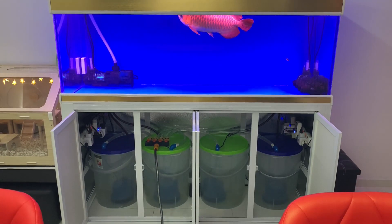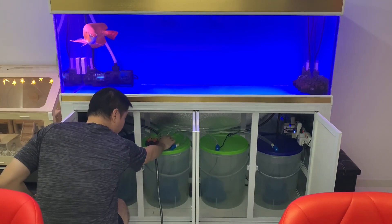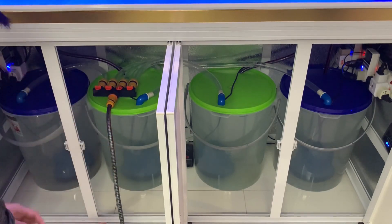Even though the dechlorinators work quickly, it is not instant, so there'll be pockets of untreated water in your aquarium until the dechlorinators bind the chlorines and chloramines — and this might take several minutes, and even longer to completely neutralize the heavy metals in the water. During this time it may cause some damage to your biological system and filter media.